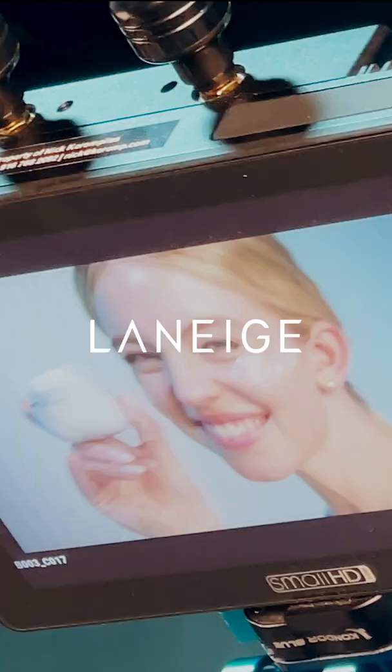That's a wrap on day one! Cut there? Bye! I gotta go!